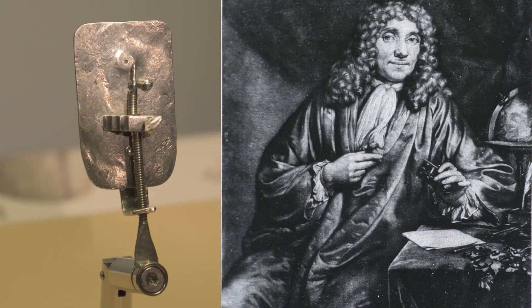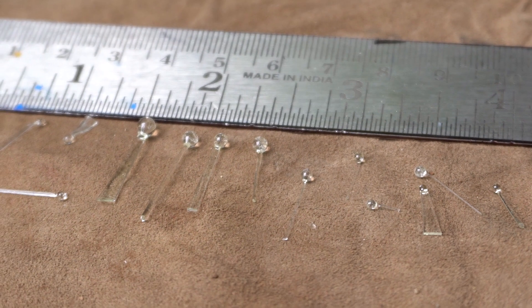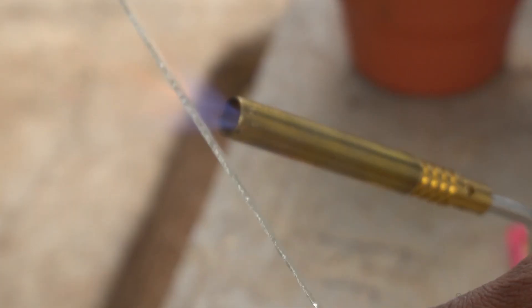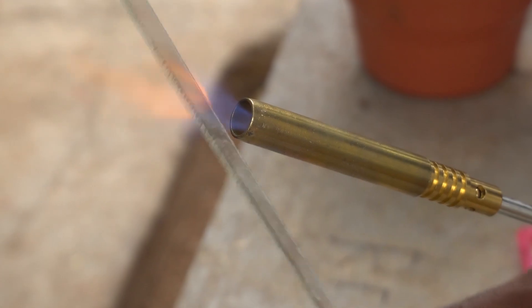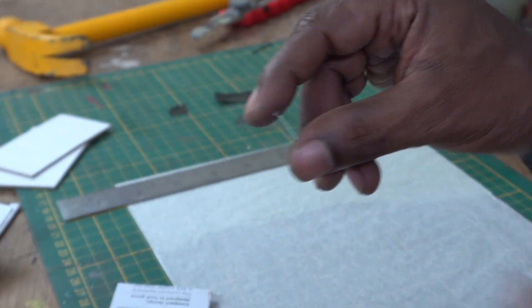Hi guys, this video is a take off from my previous video where I made a microscope using the designs of Anton Leeuwenhoek, the father of microbiology himself. It required me to make glass beads of 1 mm in diameter which I made myself by melting glass. It was a fantastic educational DIY video and if you have not seen it already, please do check it out from the description below. It turned out to be a lot better than the usual DIY microscopes that are made with laser pointer lenses.